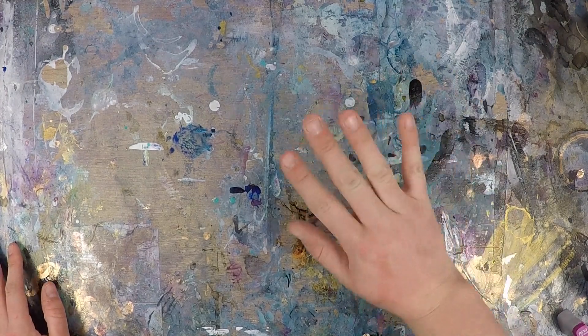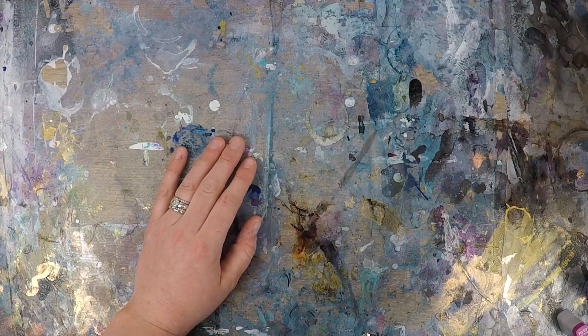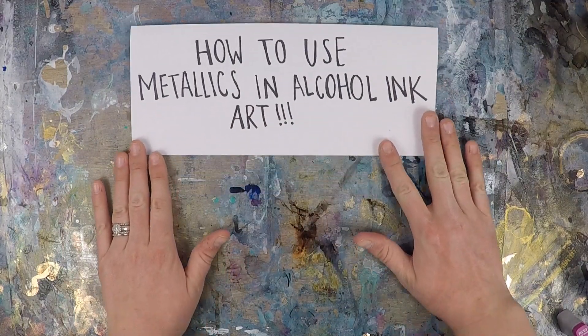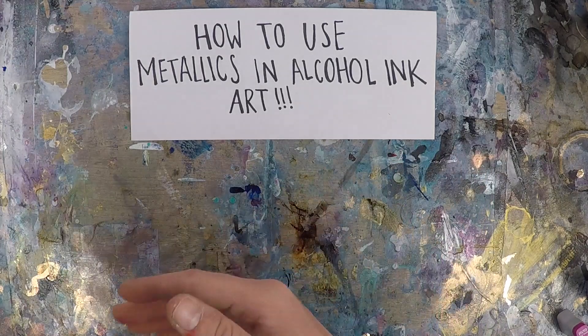Hello, friends. It's me, Marissa, and today we're going to tackle another alcohol ink art topic. Today we're going to talk about something that I love to use, and that is metallics. They are such a fun, unique way to add some dimension, shine, and intrigue to your pieces.